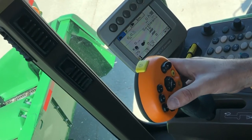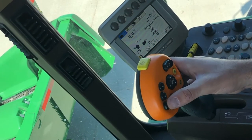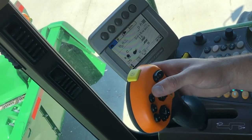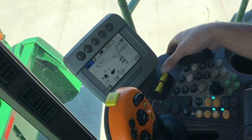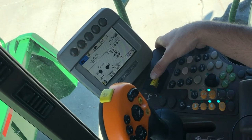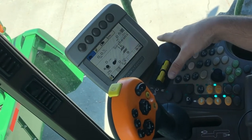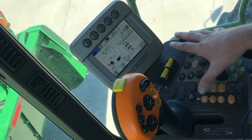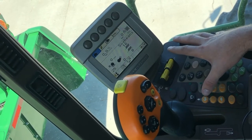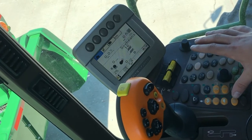These are going to be your automatic return to position buttons, which are set up in the display. Moving over to the console, this is going to be your separator engage, your header engage in reverse, your road mode that locks out all your functions on your head, high idle, wide open idle, and your parking brake.